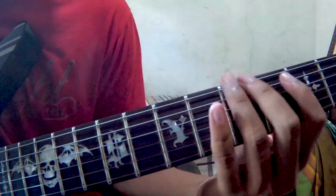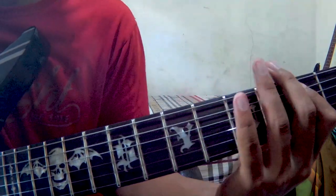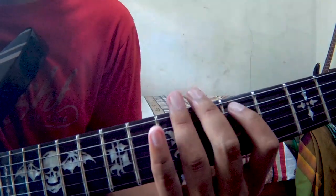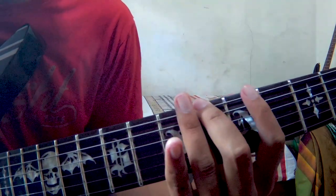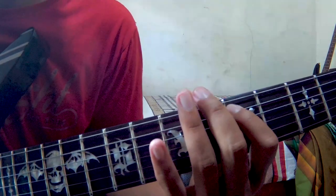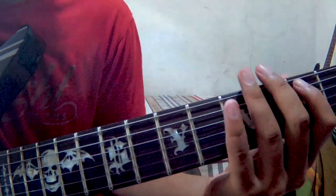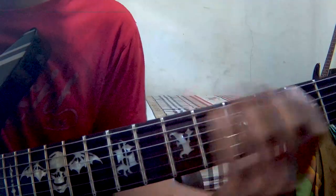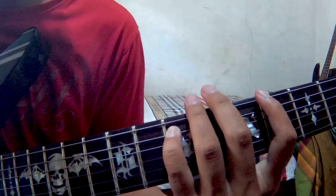Setelah itu seperti tadi. Lanjut ke senar nomor 6 fret 6, pindah ke fret 5, lalu senar nomor 5 fret 3, lalu fret 5, fret 7.